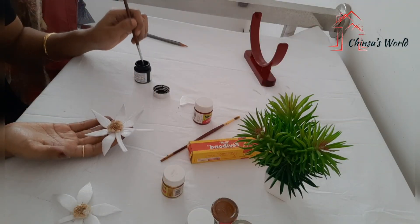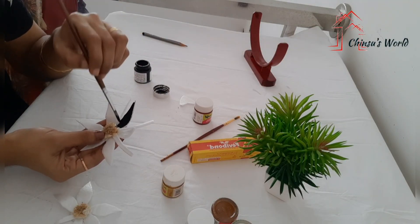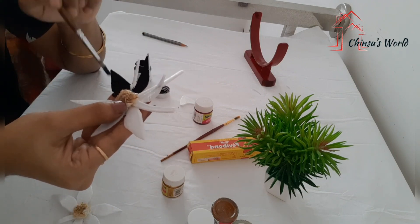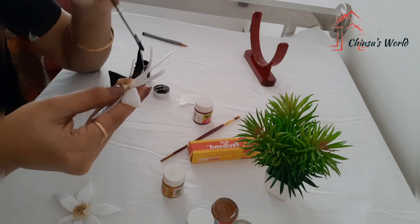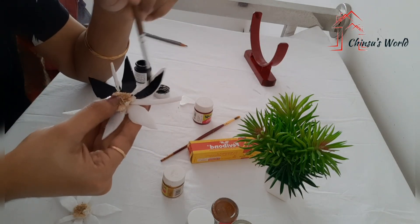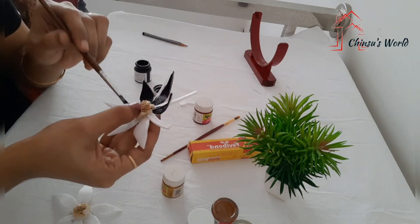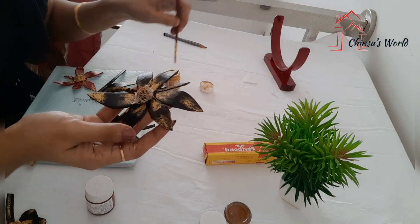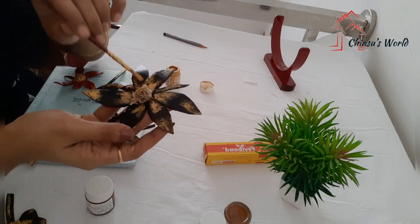This is the color of the black and maroon. I have an antique look.